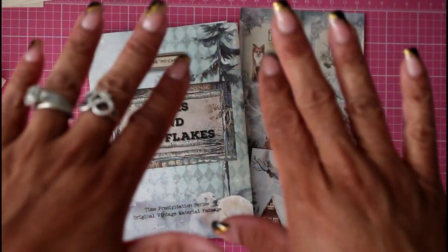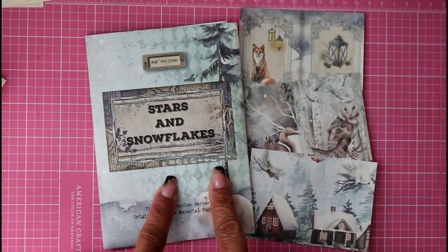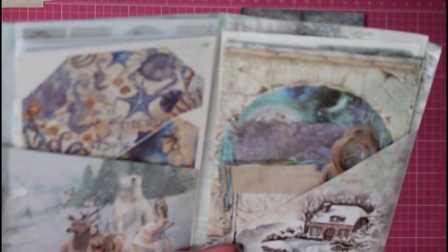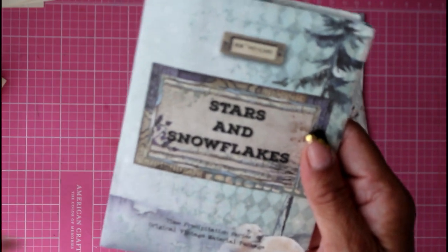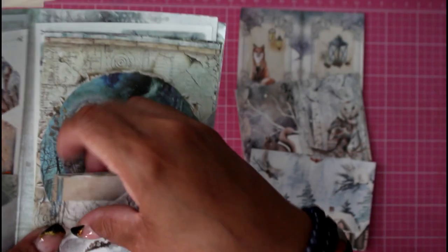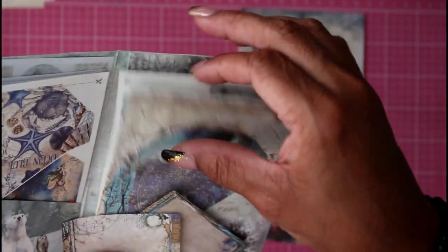Hey guys, it's Nicole, welcome back to Chronicles of a Crafter. I picked up this little kit on Teemu — it's basically a little envelope filled with all kinds of pages so that you can make other projects. It's called Stars and Snowflakes, again from Teemu, and they do provide you with some twine and various sizes of paper to play with in your crafting.